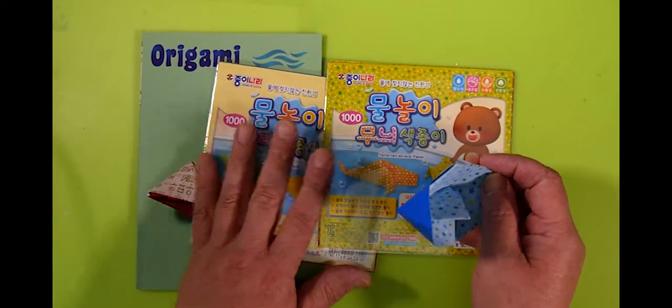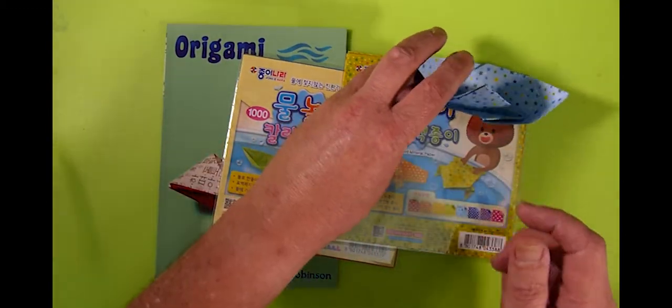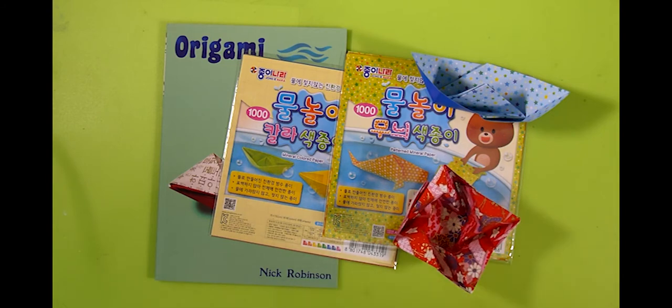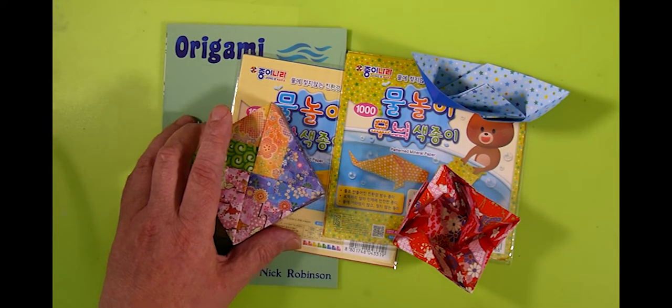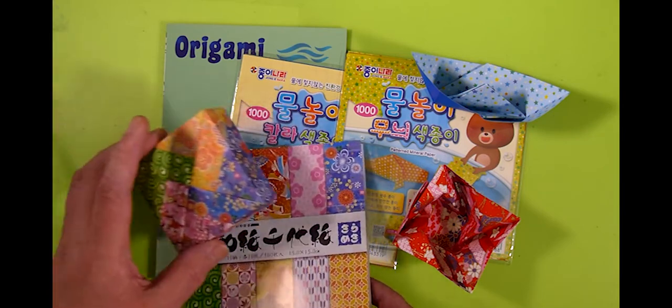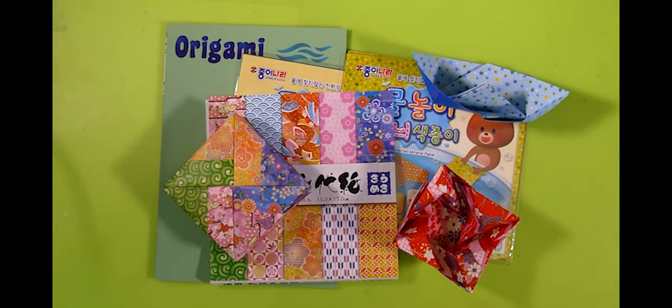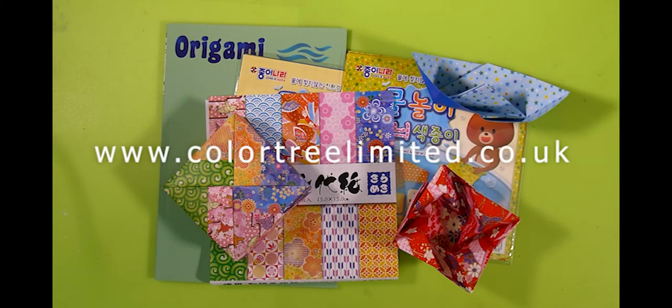So there we are for today: Chiogami paper, Chiogami patterned paper, and boats. There'll be more coming very soon, so please do check our new improved website at colourtreelimited.co.uk and we hope to speak soon. Bye.